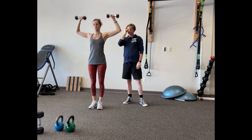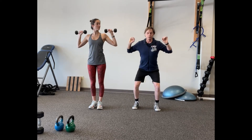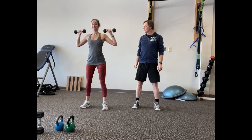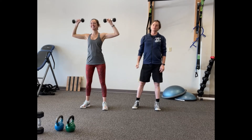Here are some variations: if you want to use really big, heavy weights, you can do the same movement but add a little push press — a little bit of a knee bend, and then boom, press up like that. Good, exactly.